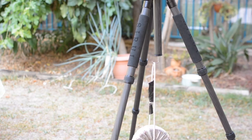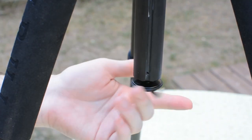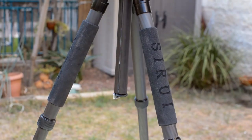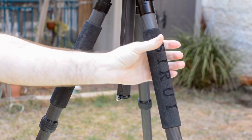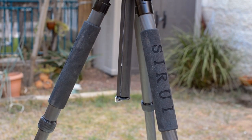What you do not get in this model is a monopod option, which Sirui does offer on a few of its other tripods, as well as a horizontal central column option which Sirui only offers as a separate accessory. On a more positive note, the tripod does come with nice foam cover on two of the legs which feels very good. Sirui even has some models with foam cover on all three legs, which is quite rare.